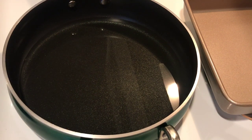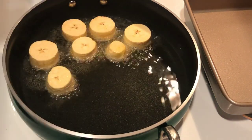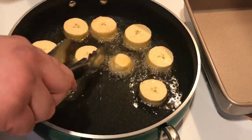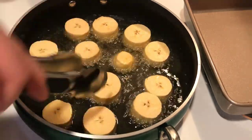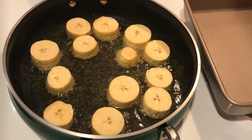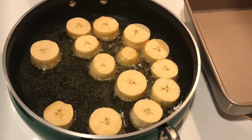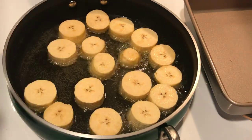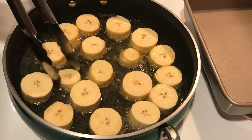I'm going to go ahead and start on the tostones. I have cut my plantains about half inch to three-fourths of an inch thick, and I'm frying them for about two minutes on each side. This is something that one of my best friends growing up is Puerto Rican, and his family is like family to me. His sister actually taught me how to make tostones, and she taught me how to cook a lot of different Puerto Rican dishes.